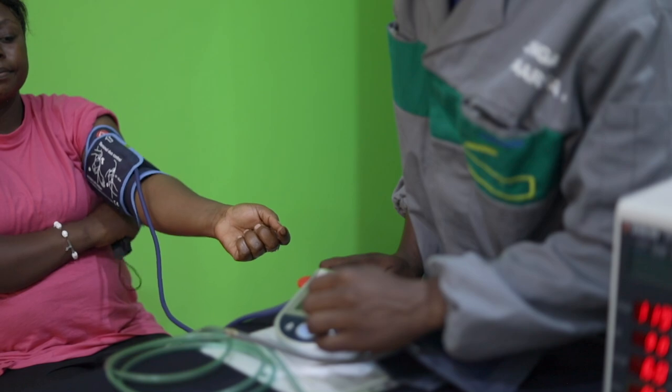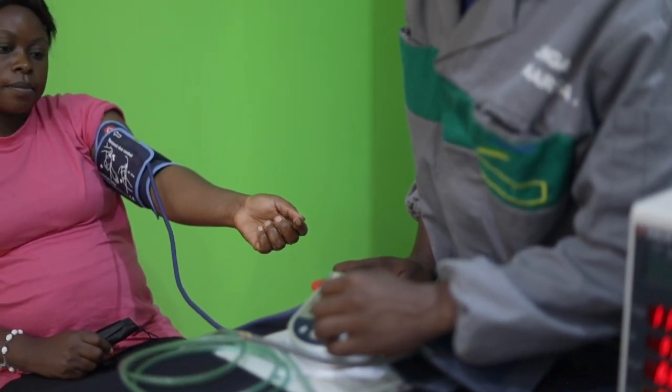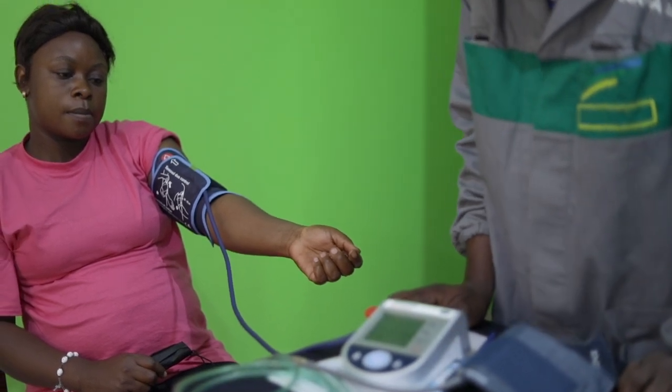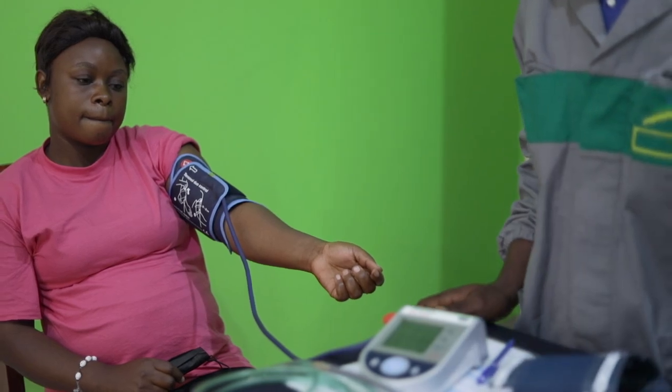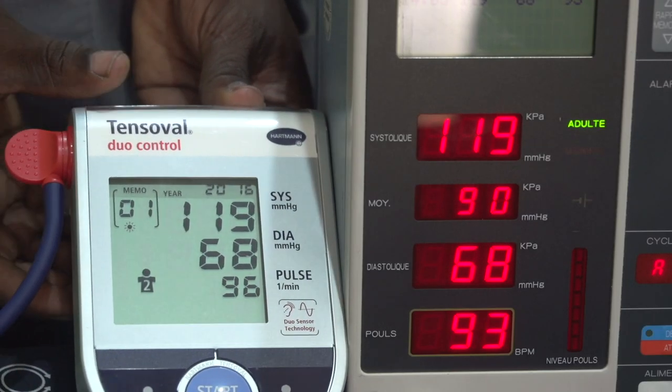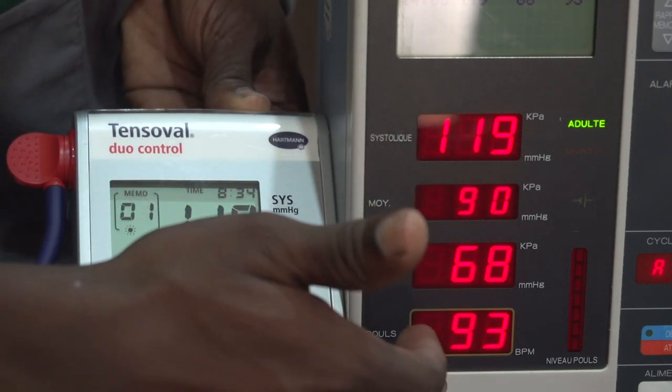Dans un second temps, on va prendre des mesures comparatives, en montrant deux méthodes. Première méthode : avec un appareil avec un module PNI testé et fonctionnel. Comme précédemment, on mesure les valeurs des pressions artérielles et on les note sur le compte-rendu du test.